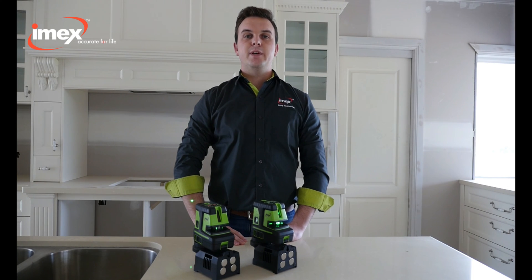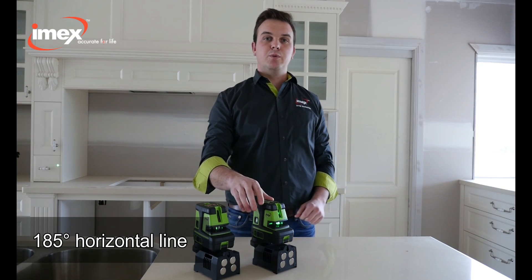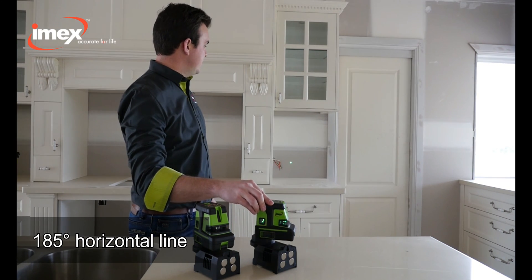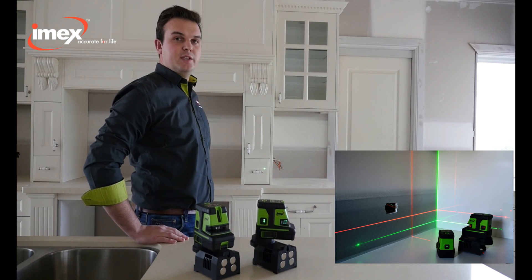The LX25P has a very unique feature. With its 185-degree horizontal line, the line intersects with the dot, giving greater efficiency and accuracy.